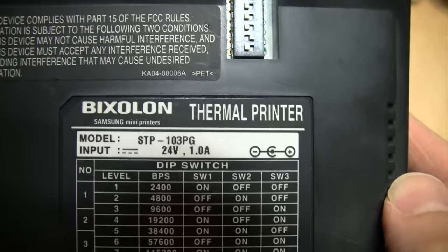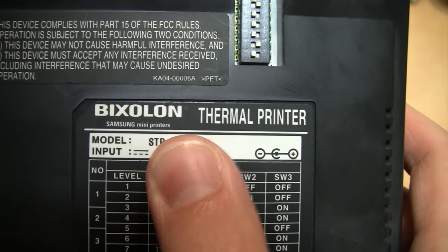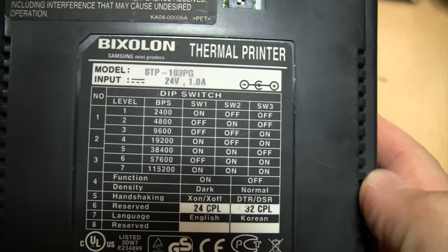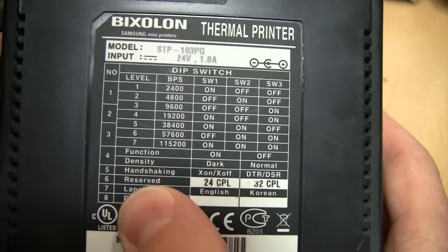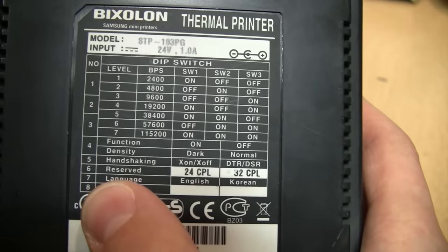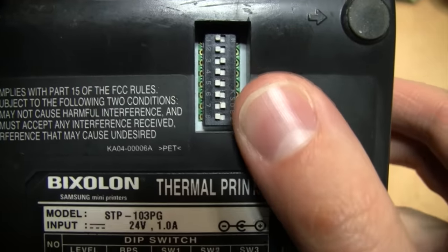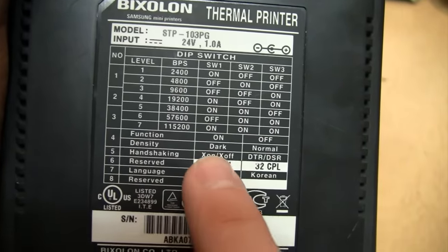There's the information sticker on the bottom — Bixolon, I assume that's how you pronounce it — Samsung mini printers, thermal printer, model STP-103PG, 24 volts at one amp, center positive. It has a whole bunch of dip switches for configuring the baud rate of the serial port, density set to dark or normal, handshaking for the serial port, and you can select 24 or 32 characters per line, plus English or Korean. It was made in Korea.